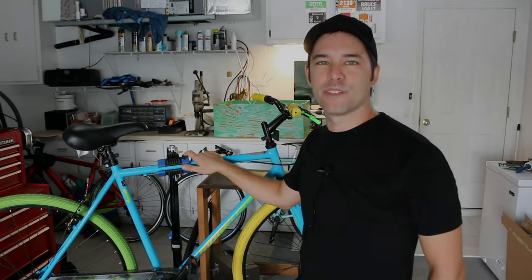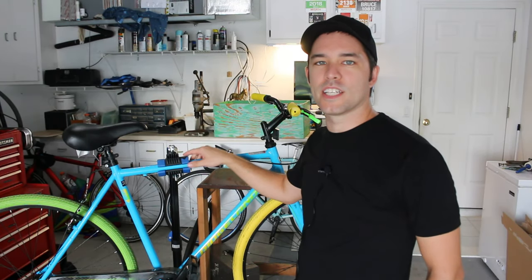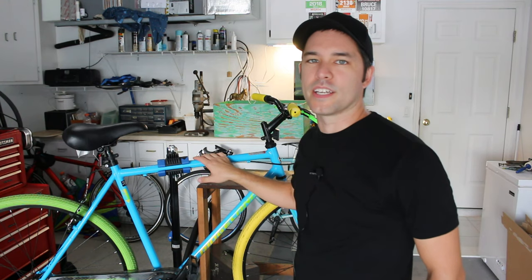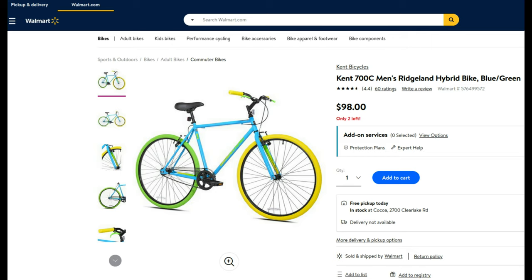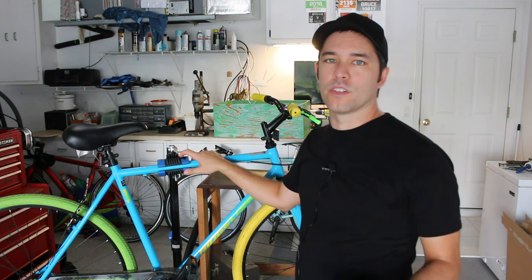Hey everybody, welcome back to the channel. In this video we're going to do a detailed review of the Kent Ridgeland Hybrid Bike. You may have seen this bike before at your local Walmart for just $98 — it's regularly there if you're in the United States, and it's about one of the cheapest adult bikes you can get. First I'm going to go through the detailed specifications, then talk about whether it's actually a good bike, and finally whether you should buy one.